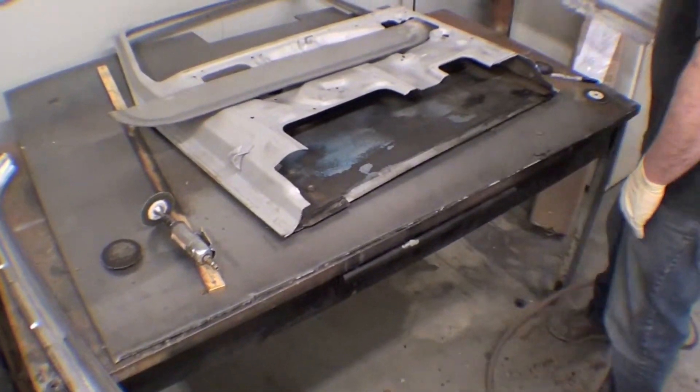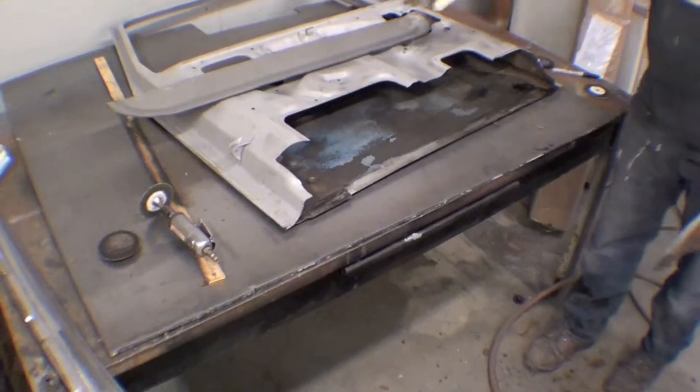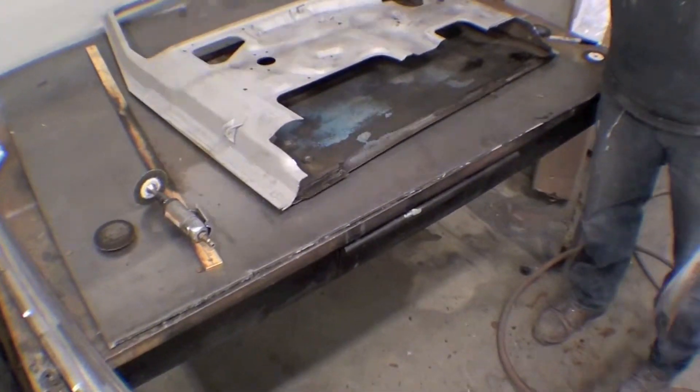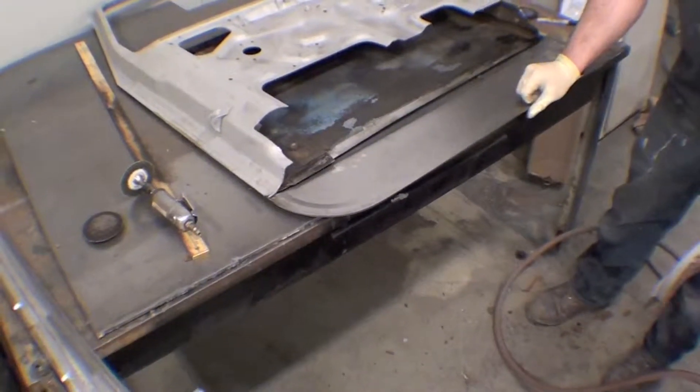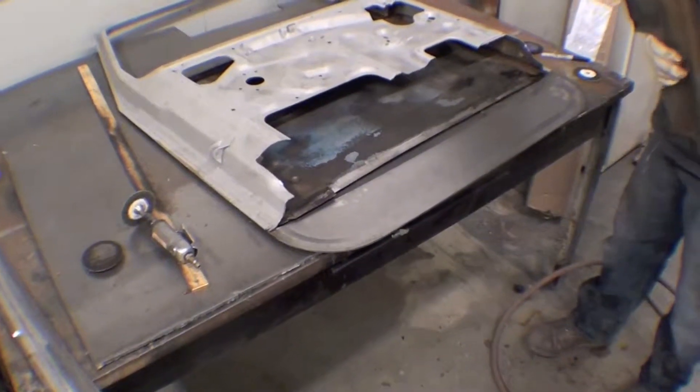This is our next door — the passenger side door. We're cutting the bottom off of this pretty aggressively, mainly because it's well rotten. Then we'll dovetail a new door piece in there.